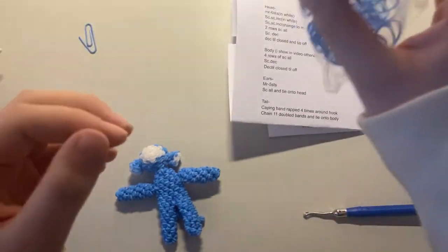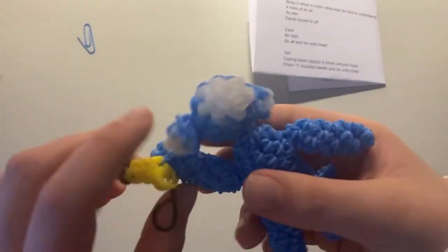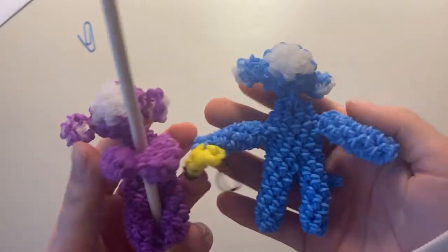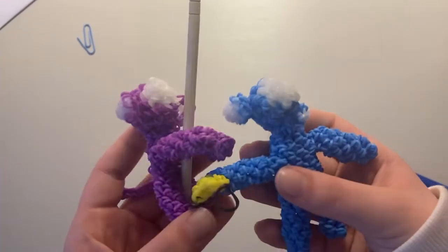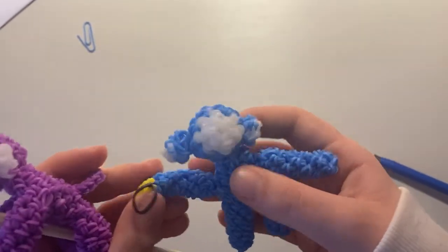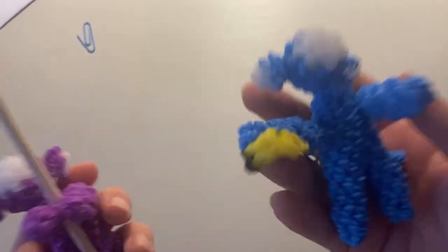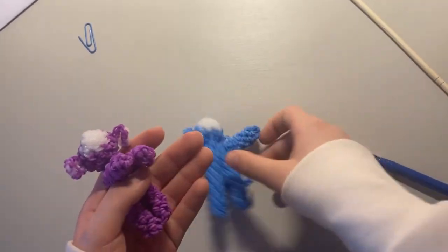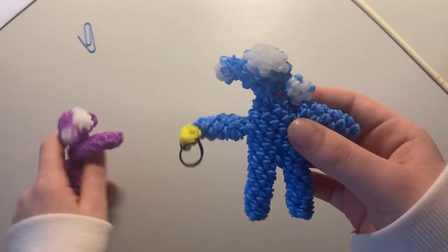That's it for the tutorial! I finished putting on a little banana — all I did was make the banana and slip knot it onto the hand. I absolutely love this design and I hope you guys love it too. This is my original design, so go check out Busy Bee Crafting Corner for our collab. My next collab will be with Maddie's Loomy Gurumi Tutorials. Subscribe if you're new, like and comment what you want to see next, and I'll see you guys in the next tutorial!